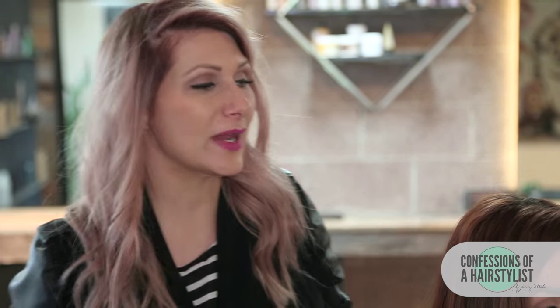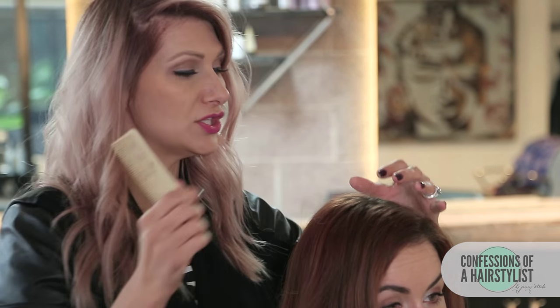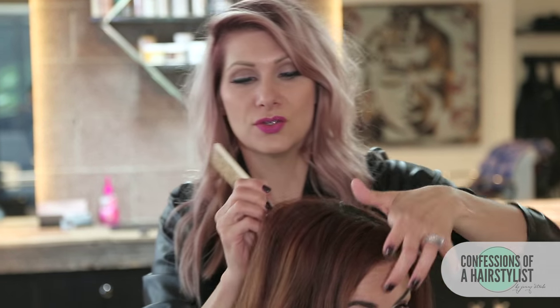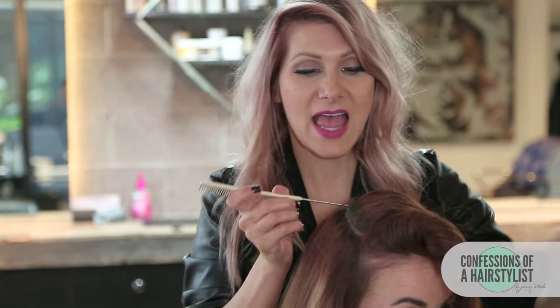So what we're going to do is create a really fun messy ponytail — a really nice casual daytime look. We're going to section off the triangle section first and then create our pony. We're going to do that by going from the tip of the crown to about the high recession of the hairline on both sides, and clip away this section for later.